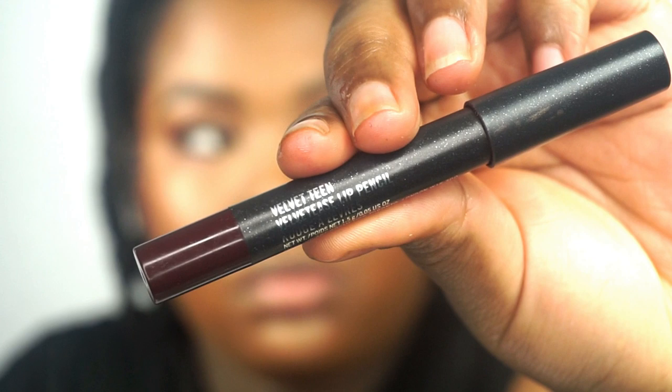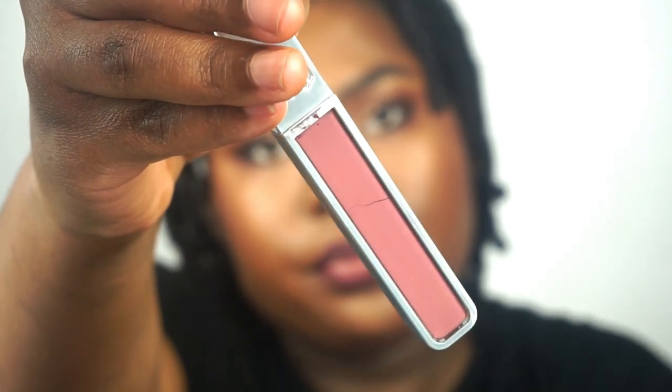Now for the lips — you guys have been loving it. I posted a picture of this look on my Instagram and you guys were going crazy for this ombre lip. I'm first taking this lip pencil from MAC — it's a deep maroon lip pencil, though I think it's discontinued. I'm going to put that only on the outer edges. Then I'm going to take this lip gloss from Urban Decay — it's a cool tone mauvey pink-purple. I'm going to put that in the center and blend those two shades together.